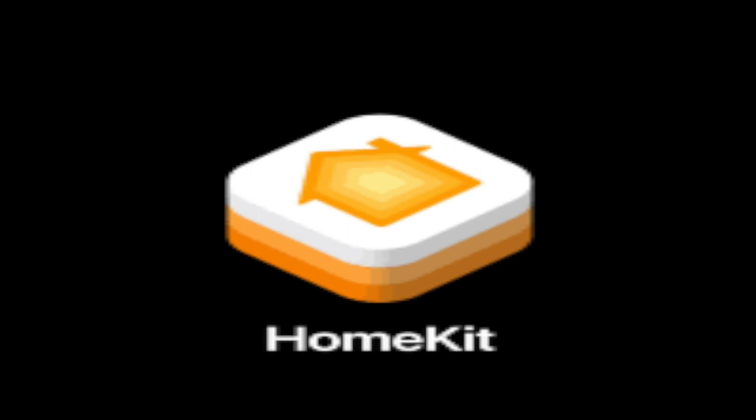The switch can be mounted using screws — not included — or using the included 3M tape on the back. The remote connects magnetically with the plate and can be placed anywhere that is metal. The Wemo switch works exclusively with HomeKit.